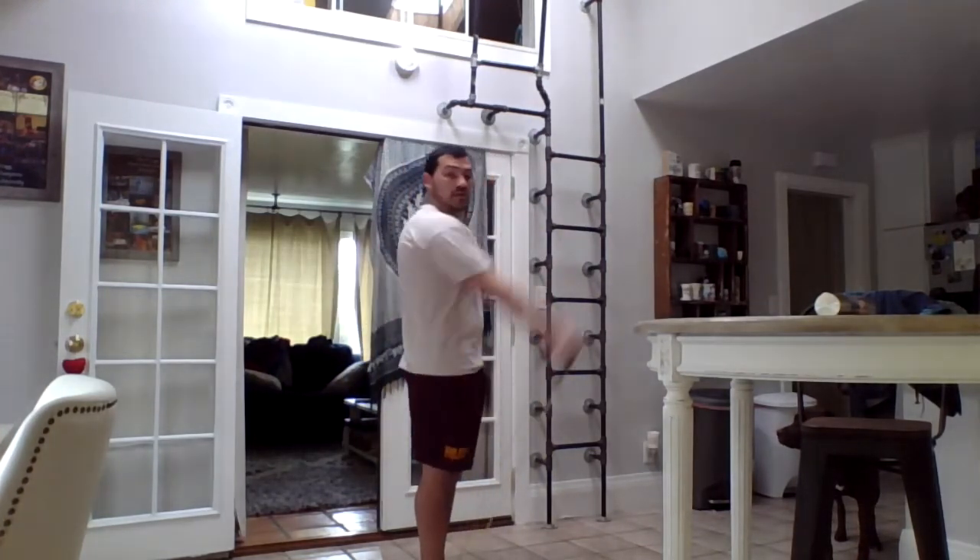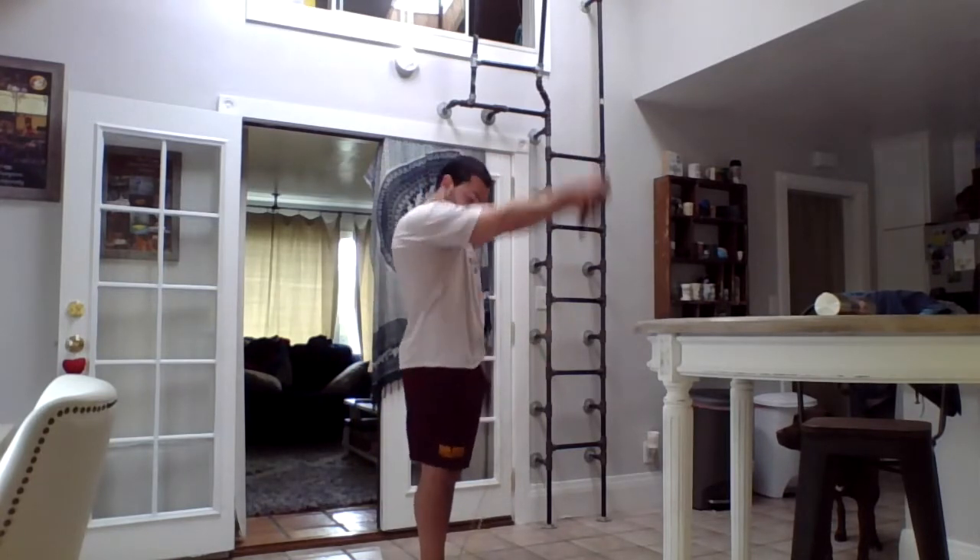Now we're going to do front to back. I'm going to push forward, pull back — and my hands turn so they're here, then I turn them this way as I pull backward.